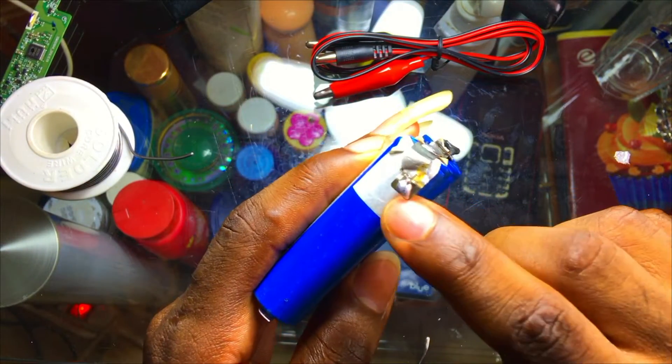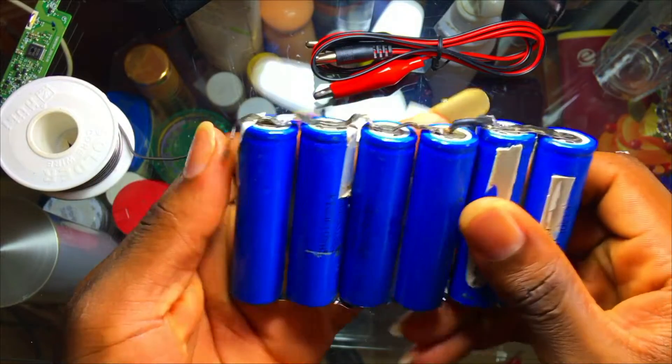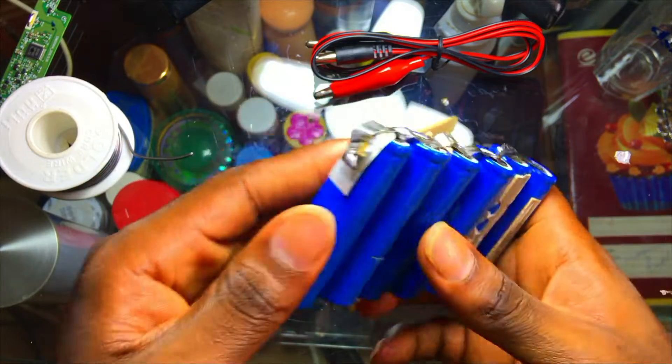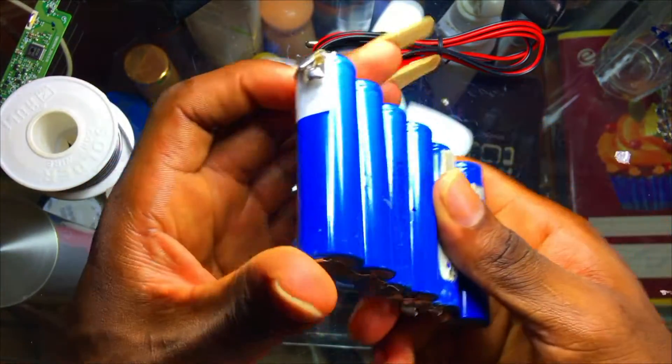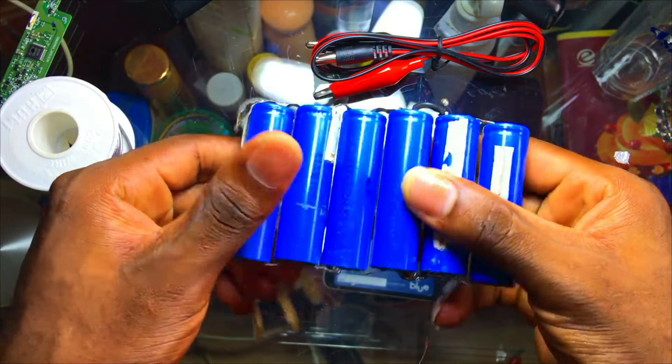This battery does not need to short — that's the reason why I'm doing this. Always make sure all the things that you are soldering right here do not come into contact with the other side.